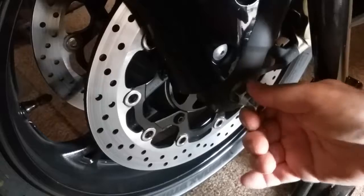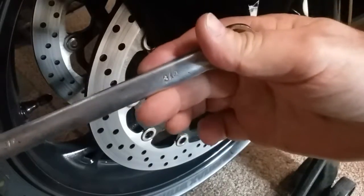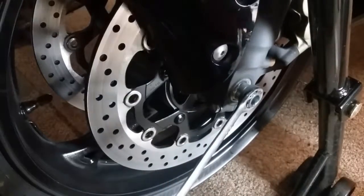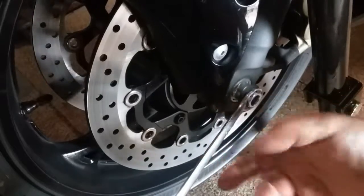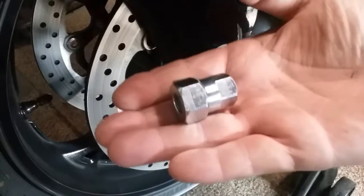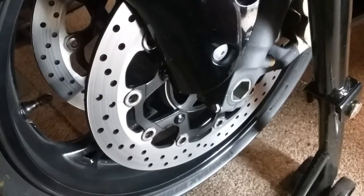Instead of putting a spark plug in here, you fit this in here like that, and then with a three-quarter inch wrench — and naturally on the other side you use your socket — you're able to hold this in place without damaging your axle nut. I'll include a link for that.